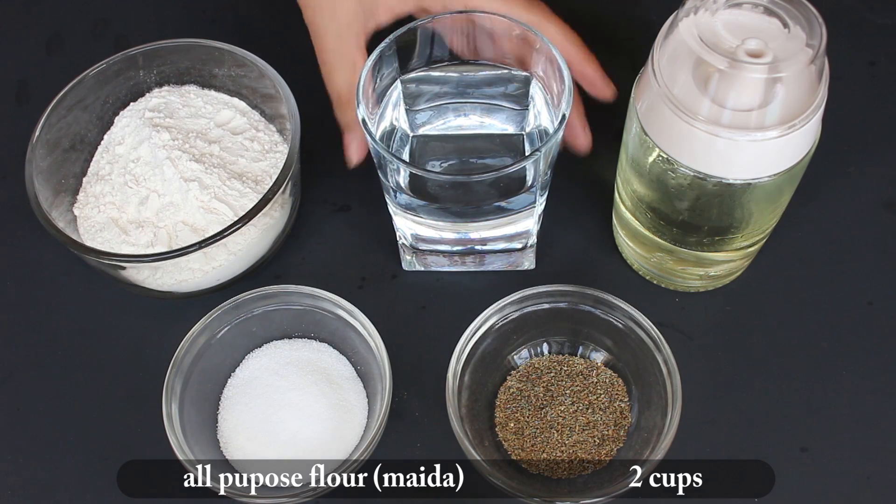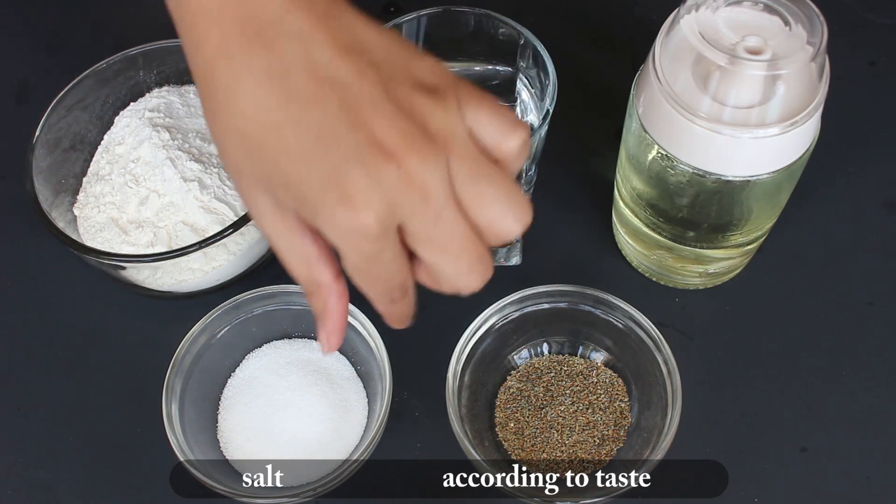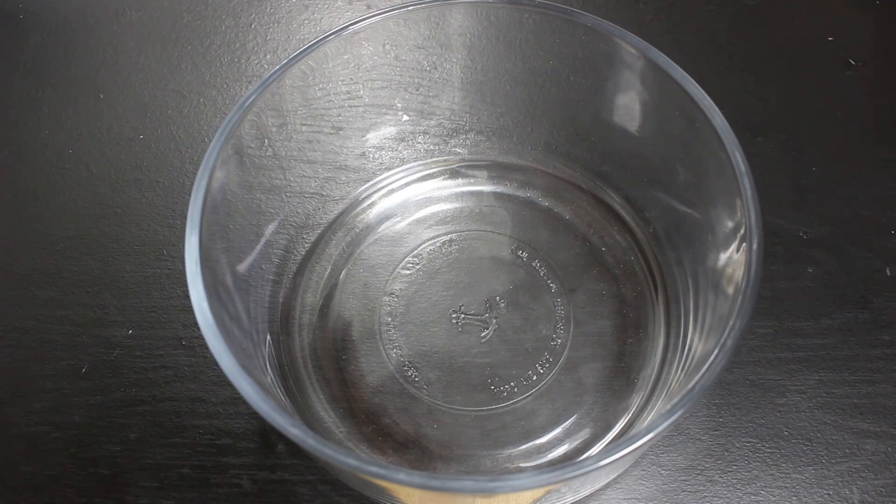2 cups all-purpose flour, water as needed, oil for frying, salt according to taste, 1 teaspoon carom seeds. So let's start with kneading the dough.